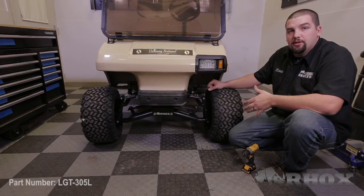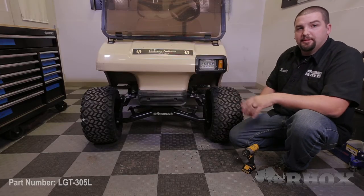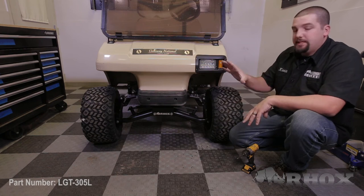Once your headlight is installed, you want to move over to the passenger side, take the template, flip it over, and repeat these steps.